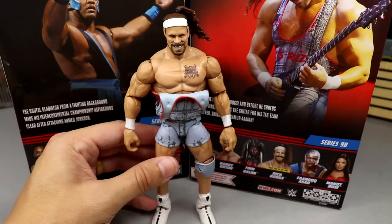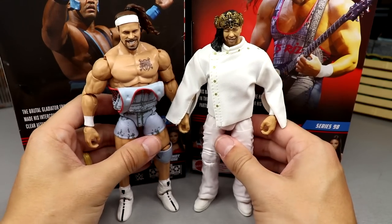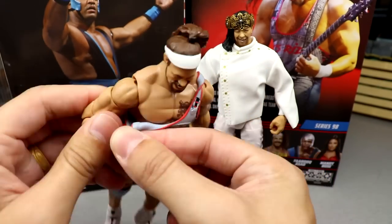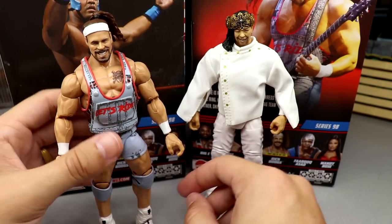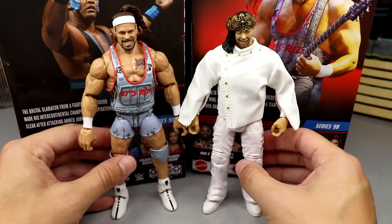For figure comparisons, here he is up next to Shinsuke Nakamura in white gear — pretty cool right there. I'm putting the shirt back on because it's almost time to rank the set and I don't want him undressed during the ranking. Very high quality, very impressed with this Rick Boogs figure. Let's get into the ranking.